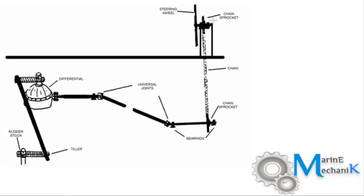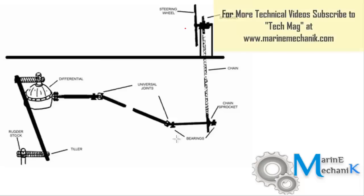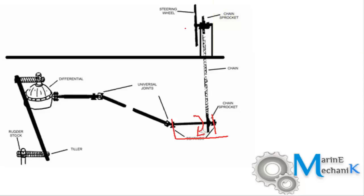Let's move on to the third arrangement: the box and gear arrangement. This can be found in slightly bigger boats and even some smaller offshore vessels. The steering wheel is coupled with a chain to the chain sprocket, and this shaft gets supported with the help of bearings. As the helm wheel is rotated, the chain drives the chain sprocket so that this shaft starts to rotate.